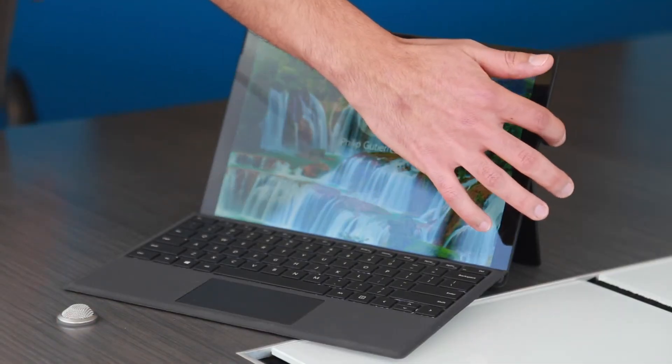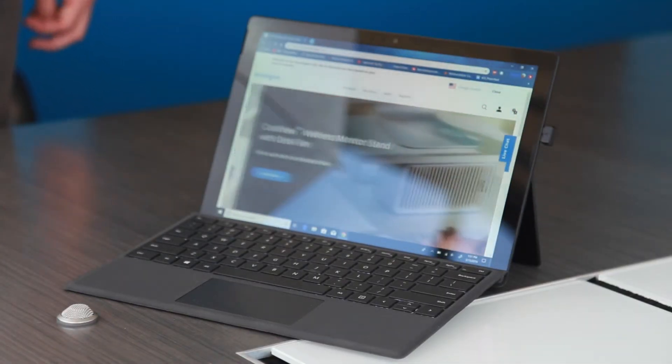So this is where you could use our Verimark reader. Instead of having to type in a password every time you log in, think about the time you can save by actually using our Verimark fingerprint reader. Now you can essentially just use your fingerprint and you're ready to go to access your device.